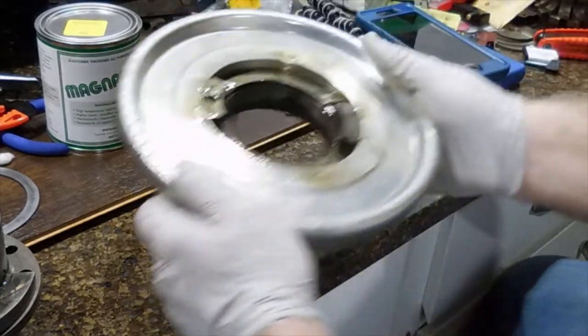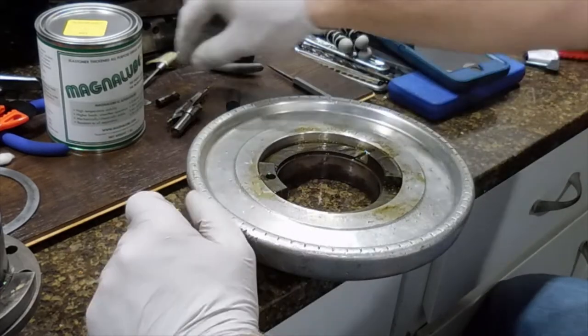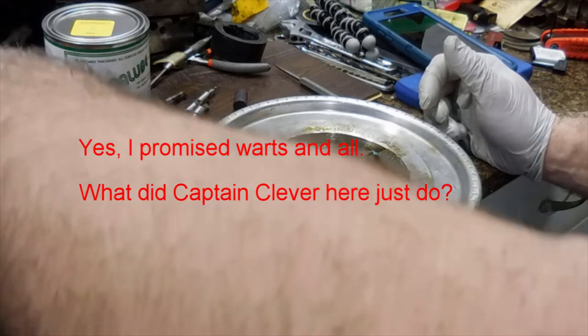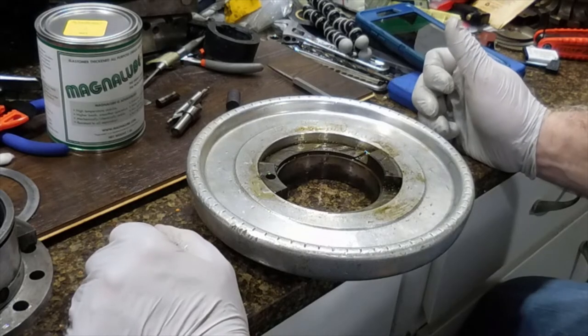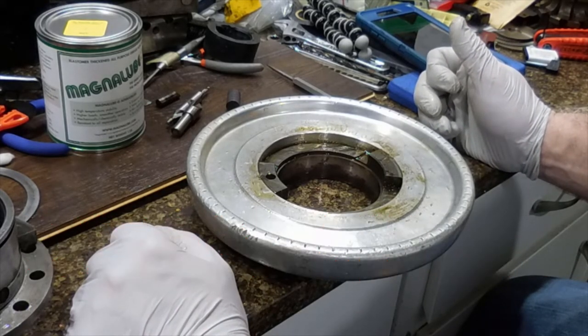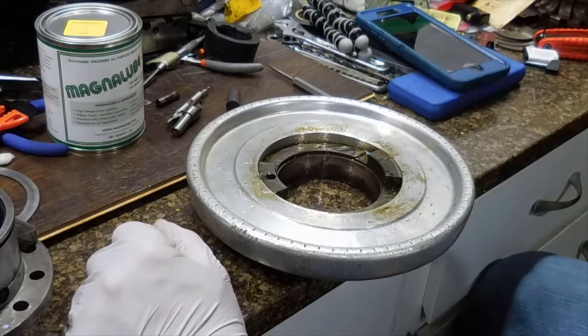The other element is we're going to have to make that pin we talked about, and we also need to make the key, so we'll get that all squared away. We'll bring you back when we get both of those done.